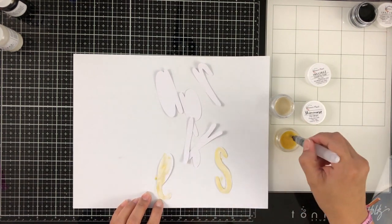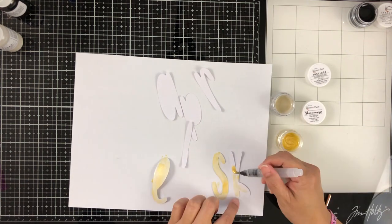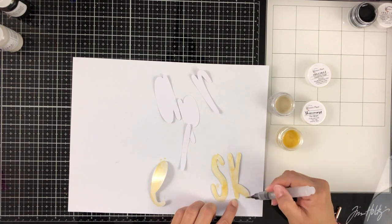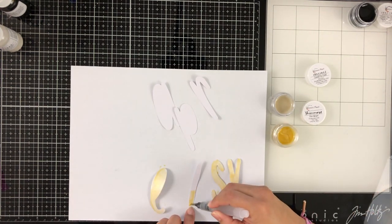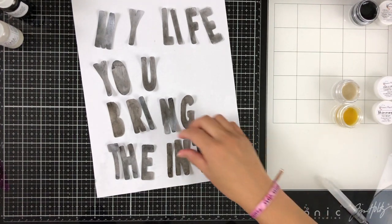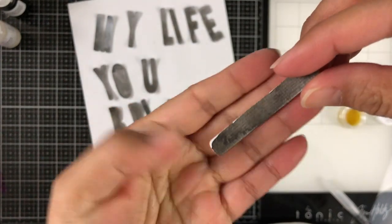For the word 'sparkle,' I am going to be using the Good As Gold Inklings. I think it was just the Good As Gold — I didn't add any of that other Shimmers. So I just painted that and set it aside to dry.